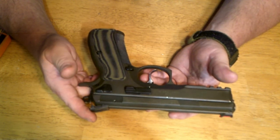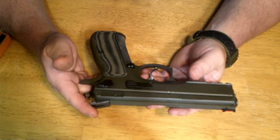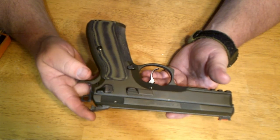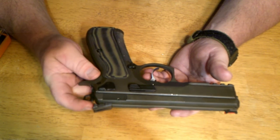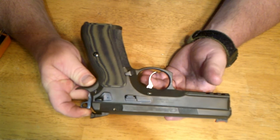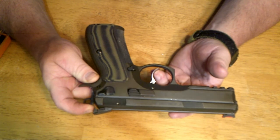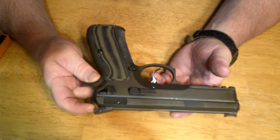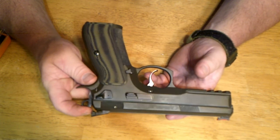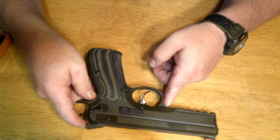Hope you enjoyed the video — give it a thumbs up if you did and share it around. If you're on the fence about buying one of these, you can't go wrong. With a little extra work on the trigger, these things can be just phenomenal shooters. They're serviceable from the factory, but with a good trigger kit from Cajun Gunworks or CZ Custom, they are just phenomenal. Hope you liked the video and I will see you next week.